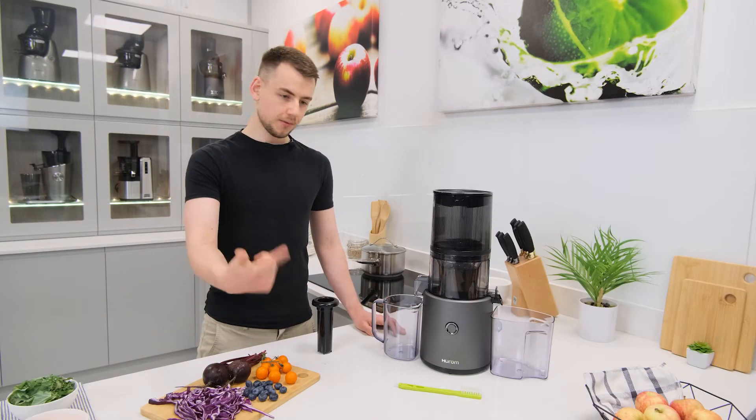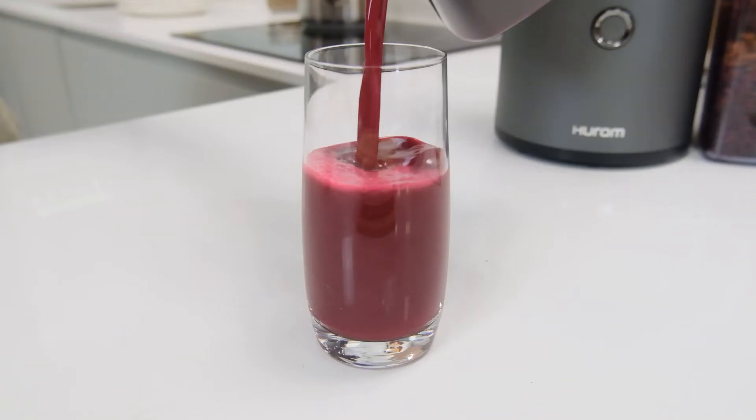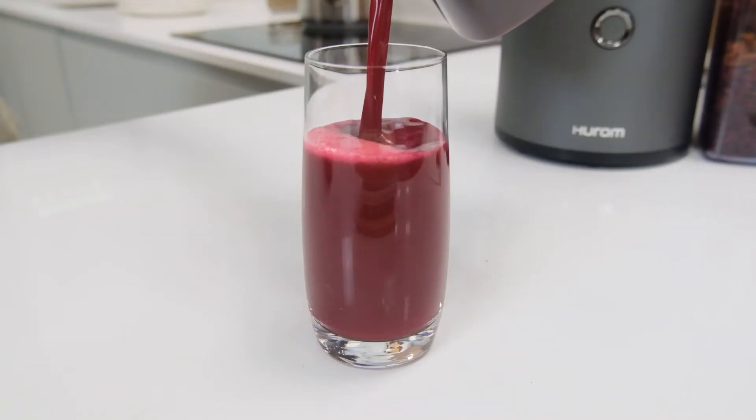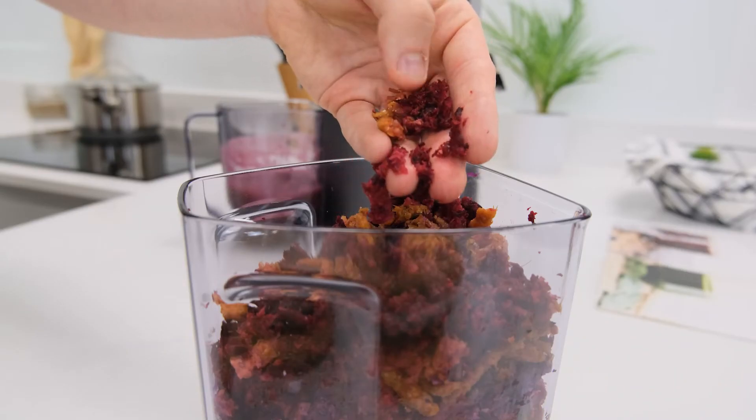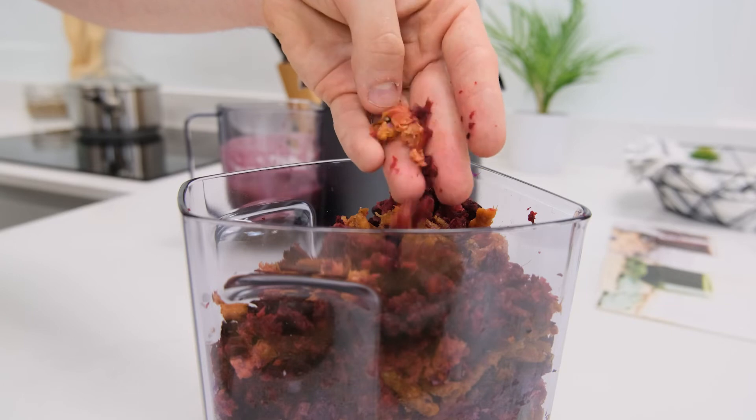Overall it's a winning situation — faster juicing, faster cleaning, and faster assembly — all while still being able to produce the same high quality cold-pressed juice with well-pressed pulp that matches the standard set by previous Hurom juicers.